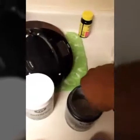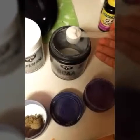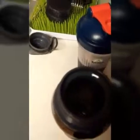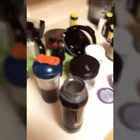Over here I've got my BCAAs. I take one scoop and put it in my Pro Stack container, then I take one more scoop and dump it inside my Cantina water bottle. Nice and simple, then I fill the rest of it up with water.